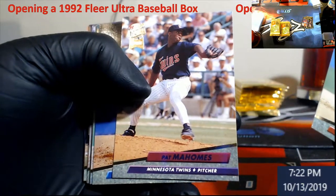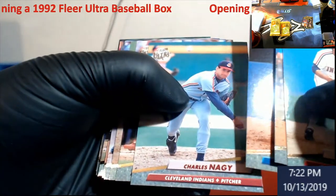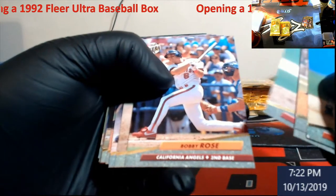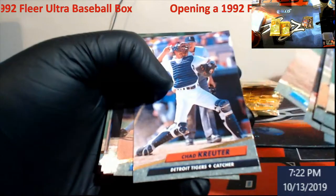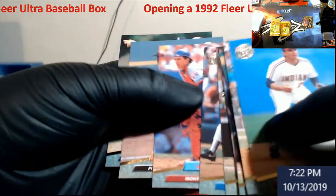A lot of pack openings this week. We have some Prizm Basketball coming in — not the Pat Mahomes you're thinking about. There's the college draft box of Immaculate Basketball — see if we can pull that one-of-one logo man.